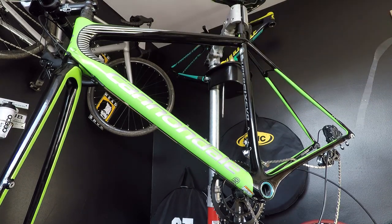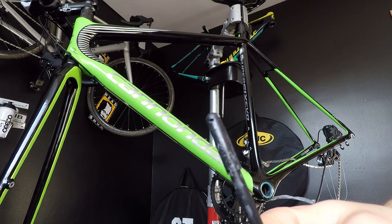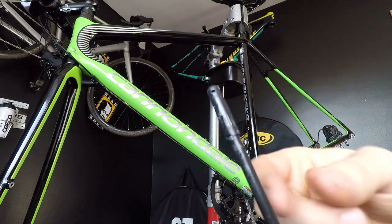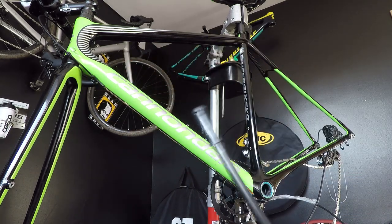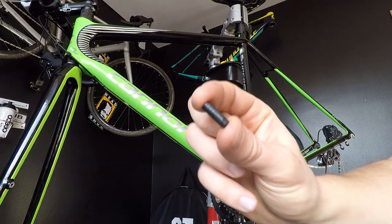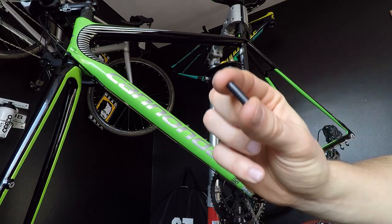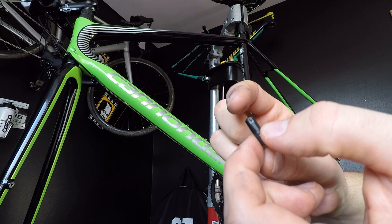We're going to use this little string. This housing came already with a specially designed cap, so it will be a no-brainer to put the string through. But don't worry if you don't have this one — you can just use a regular housing and cap. Just make sure you have the right one for the brakes or for the shifting cables.